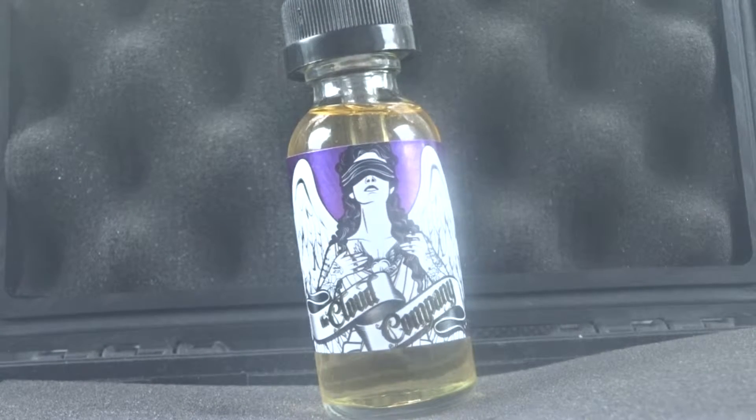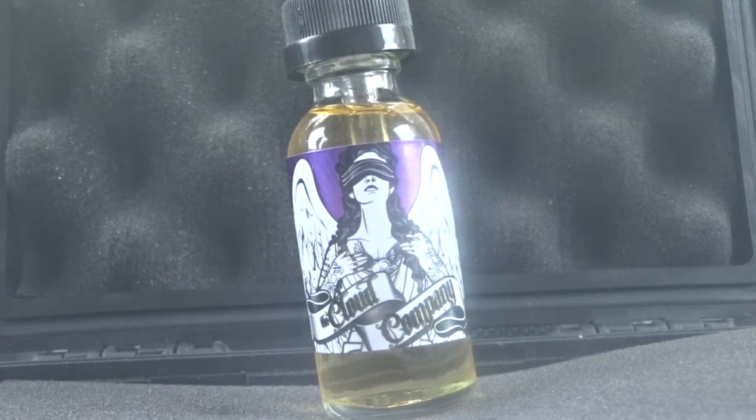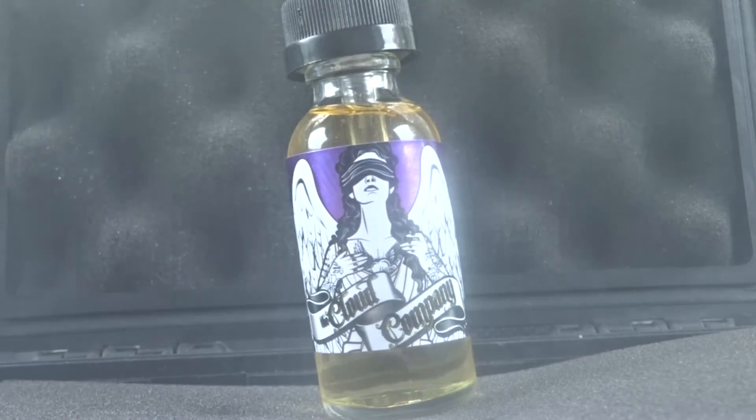What's up guys, Marby here, bringing you another review video of the Revelle E-Juice from Suicide Bunny. I have the 3MG of nicotine. The website says it's kind of a cereal with fresh berries and cream, but you get something different each time, and it's your new all-day vape. So I'm going to review it with my friend and tell you guys our thoughts.